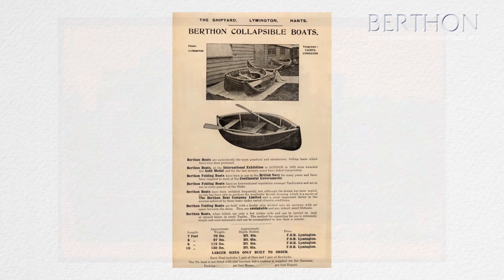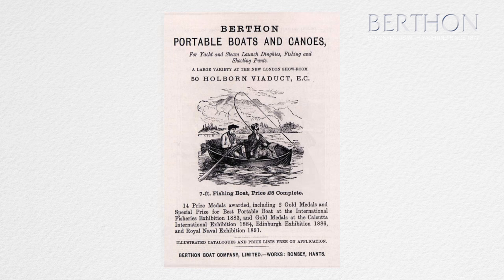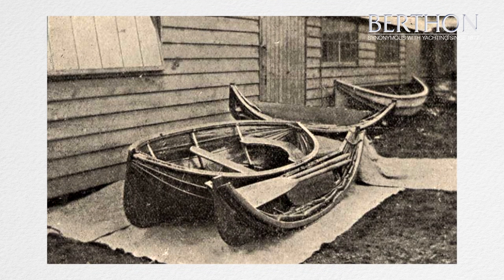This is an example of the Berthen collapsible boat, probably built in the 1890s, recovered from a hotel roof in Norway, where it had been since the 1890s. It was used for fishing on a lake which actually folds into two different seas: the North Sea and the Baltic Sea, which is unusual.